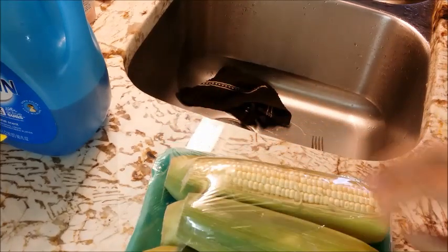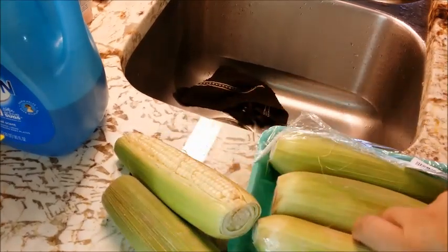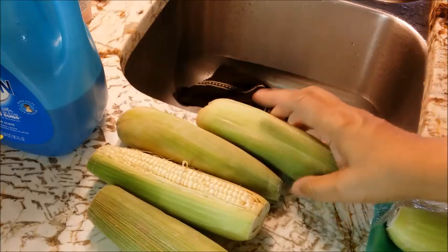That's going to make plenty because I'm expecting five people, so I think that's going to be enough.